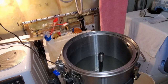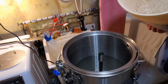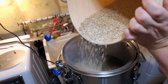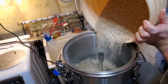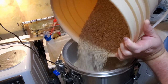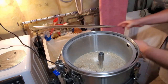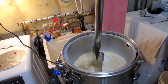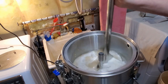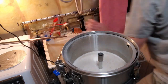Now is the time to add our milled grains. What I do is add a little bit to each side of the main tube, let it sink down and get absorbed, then grab my mash paddle and give it a quick stir. If you dump it all in at once you can get what's called dough balls, so you need to stir and add in a little bit more at a time to prevent any headaches later on.